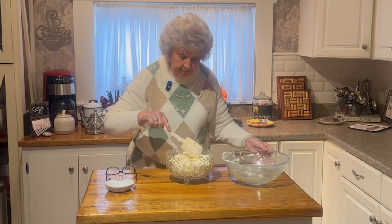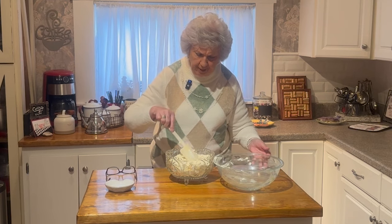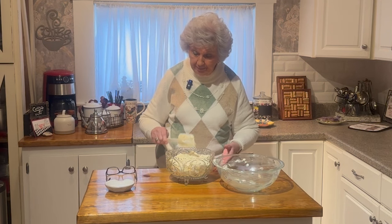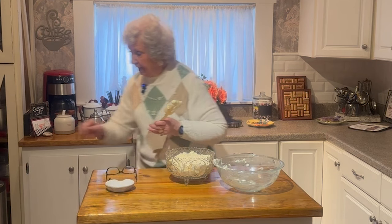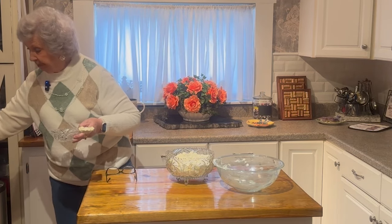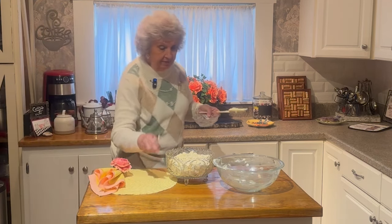You can keep this in your refrigerator for up to two to three days after you make it. If it lasts that long — I don't think it would. But if it does, you can refrigerate it for two to three days. It ain't going to last that long in my house, I know. But after that, you can't keep it any longer.